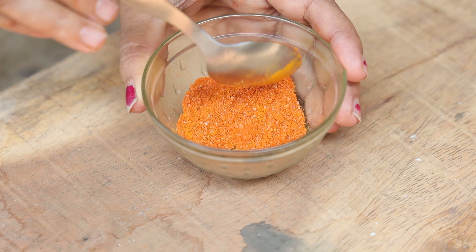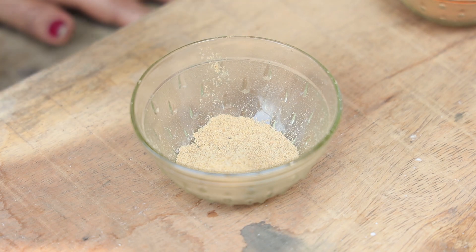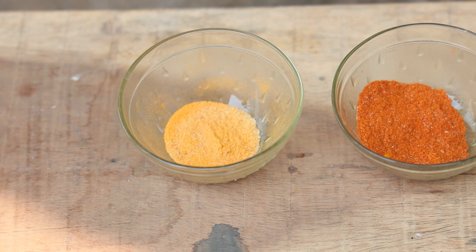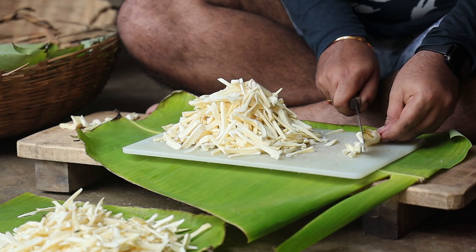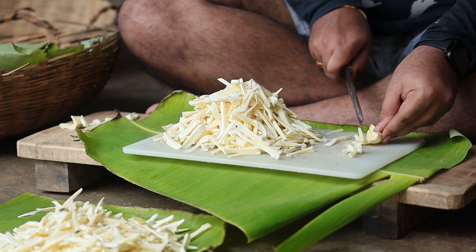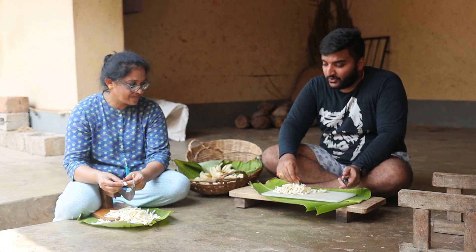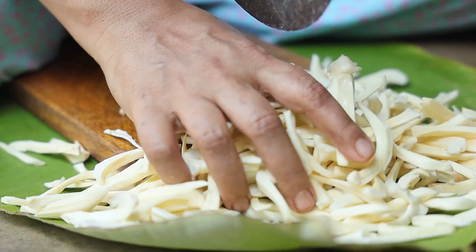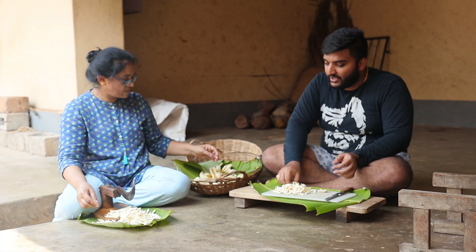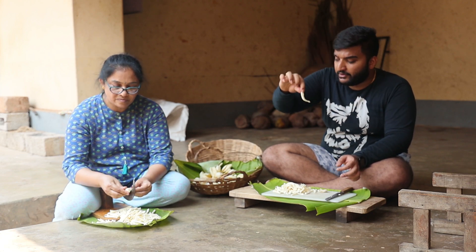The seasoning for the chili jackfruit chips is done. Now for the chaat masala seasoning, just take chaat masala as much as you require. We need to make the juliennes of the jackfruit pods — juliennes are nothing but like french fries. The same way you cut potatoes for french fries, you need to make thin vertical sections of the jackfruit pods.